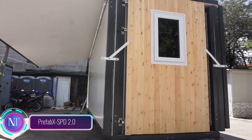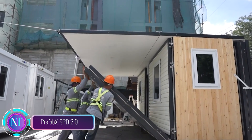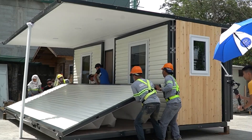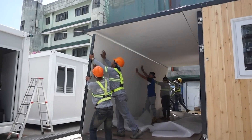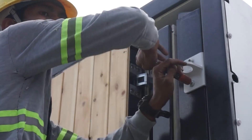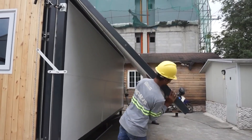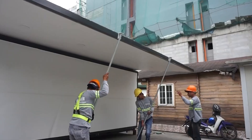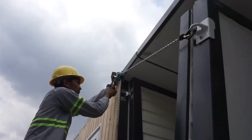Meet the Prefab XSPD 2.0 Foldable House, a groundbreaking innovation challenging the norms of homebuilding. This portable marvel boasts a unique folding design that effortlessly expands or contracts to cater to different needs. Crafted from high-quality materials, its modular structure allows homeowners to customize layouts and features, offering a truly personalized living space. With key features like portability and easy customization, the Prefab XSPD 2.0 is an ideal solution for temporary housing.